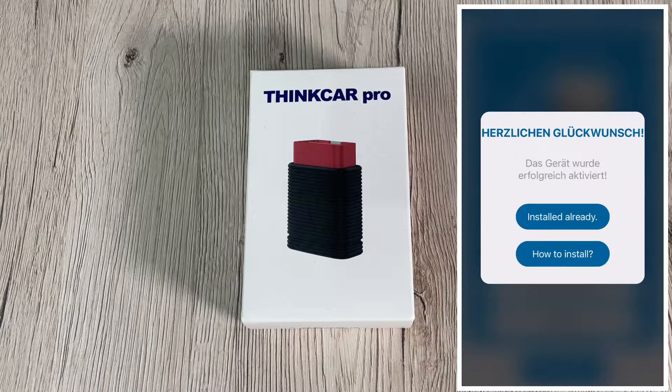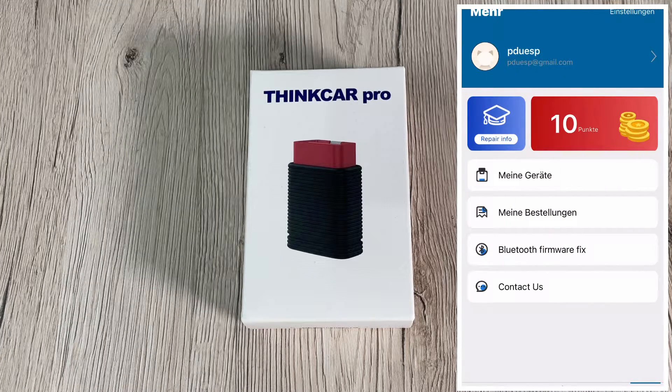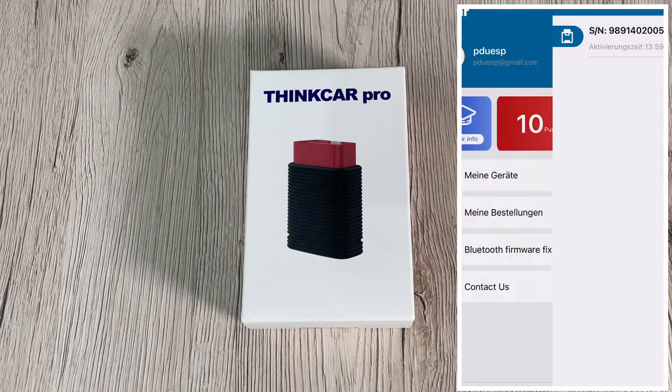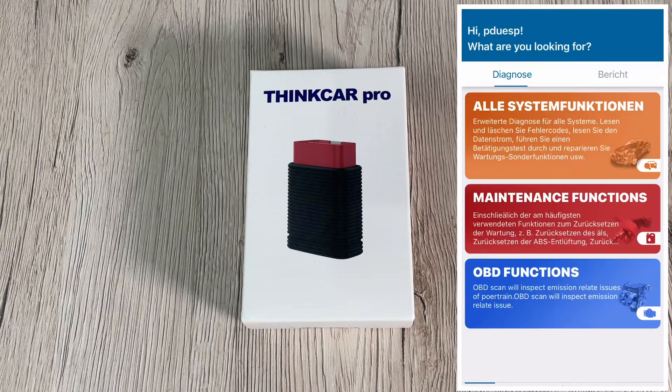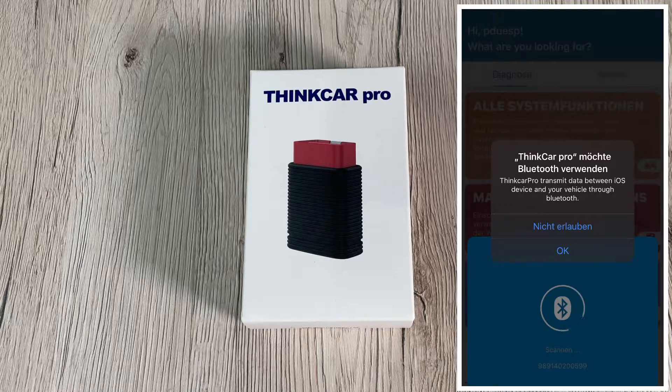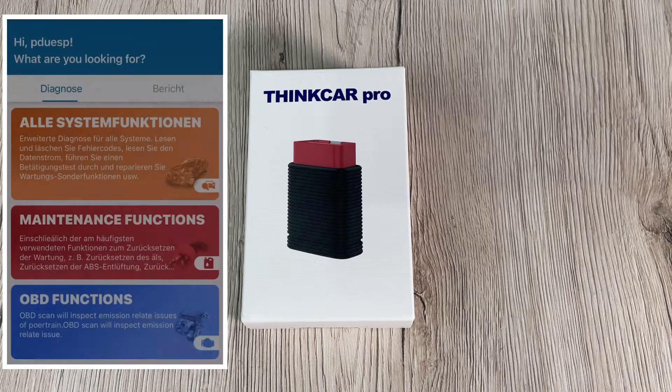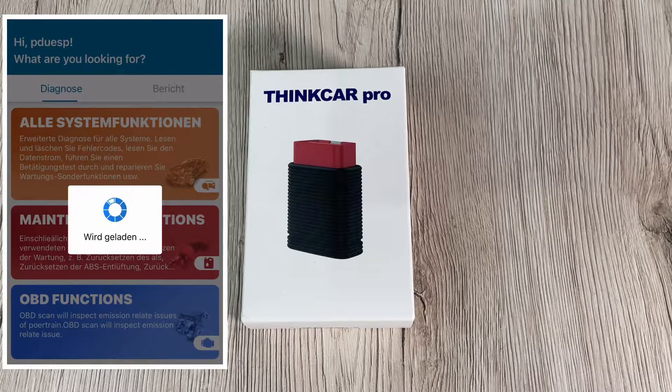The OBD2 function is free for all cars, all the time. For full system diagnostics, you have five car brands free. Other car brands cost $20 each year — but this is not expensive, because one reading of failure codes at a car shop costs around $30 to $70 per scan. So paying only $20 a year is really nice, and you get it free for the first year.